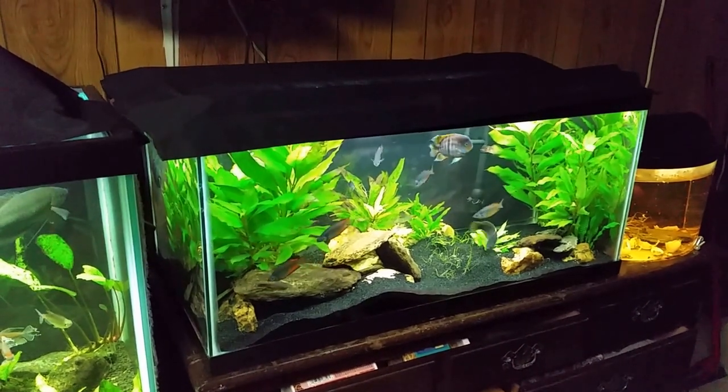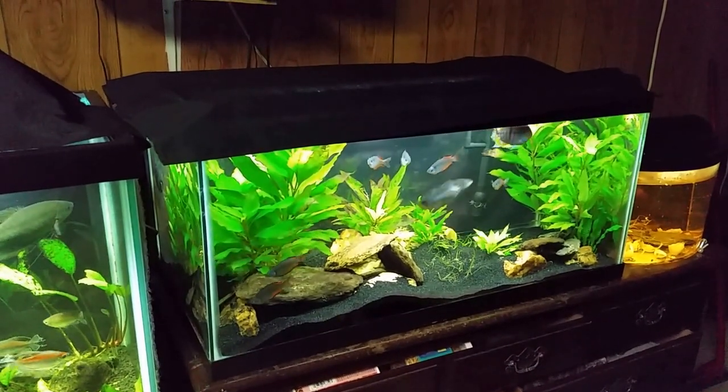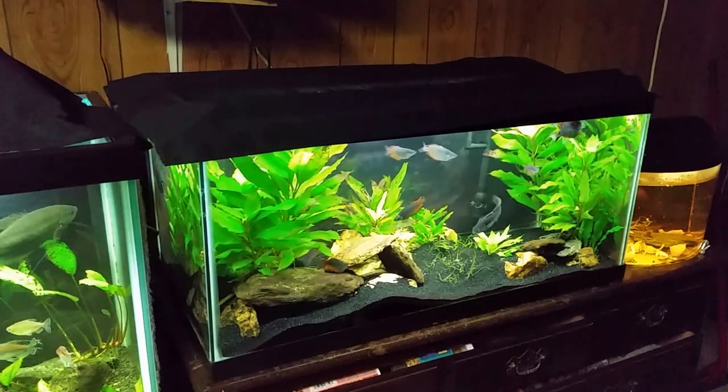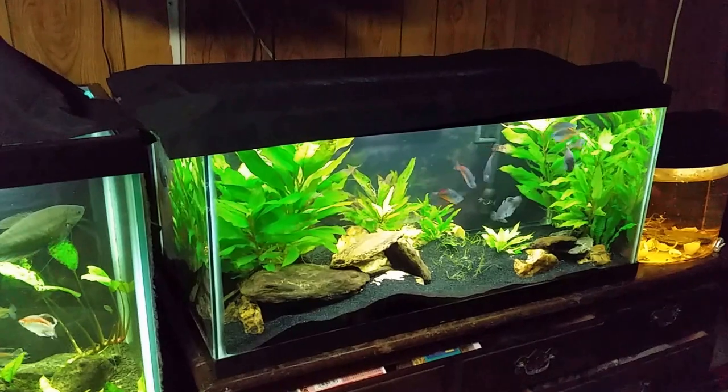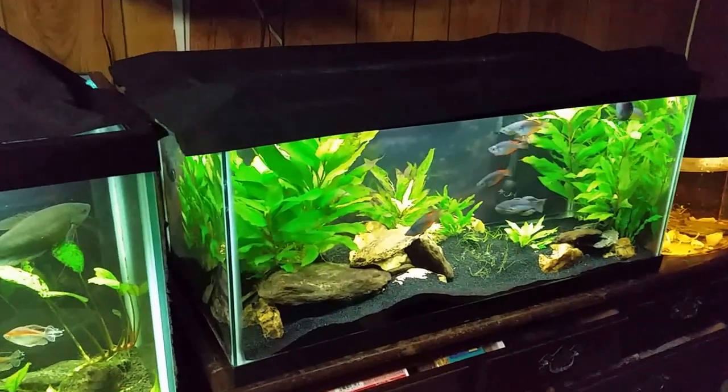Whenever I'm going to do a more substantial video rather than a spur-of-the-moment grab-my-camera type video, I like to prepare a little bit and cut down the glare in the background. You can go around and turn all the lights off on your fish tanks on the other side of the room, but I don't like doing that because I don't like disrupting the fish any more than necessary. So what I do — you can see my tripod is still sitting up there — I simply take my black drape cloth and hang it over my tanks, and that blocks them out enough.